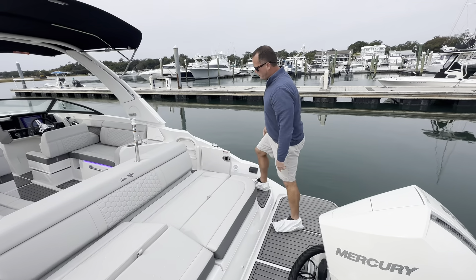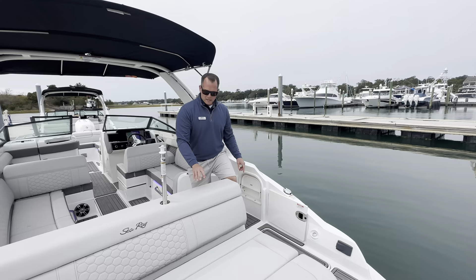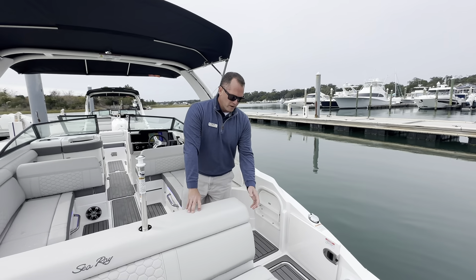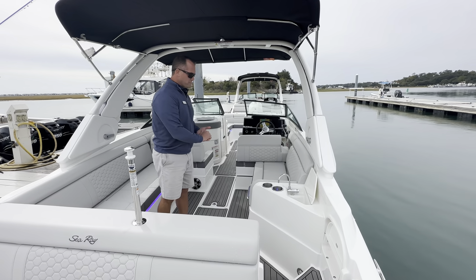As you make your way across the swim platform you'll see you have the sea deck matting which is gray to match the stone interior, the light gray and darker gray trim. That sea deck goes all the way through the cockpit of the boat and up to the bow.